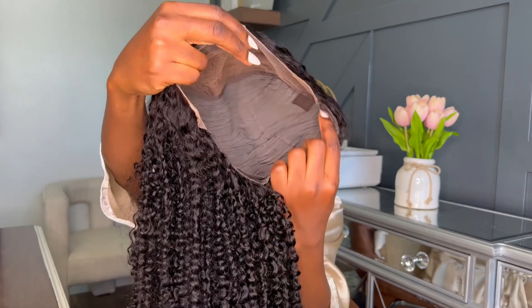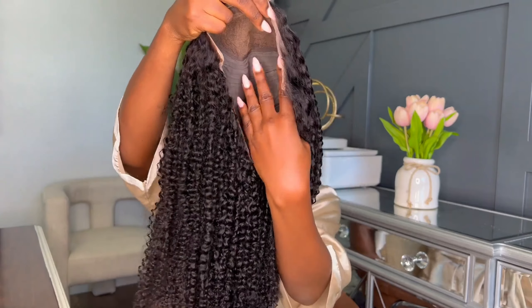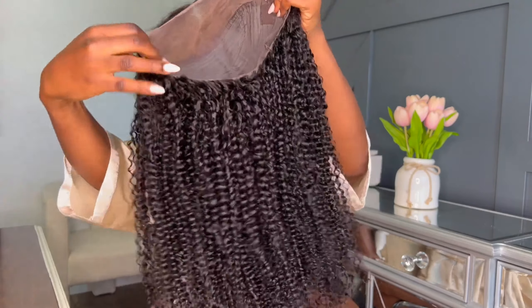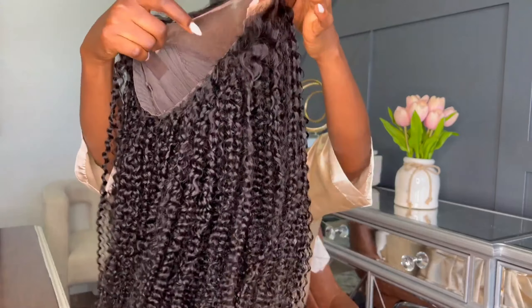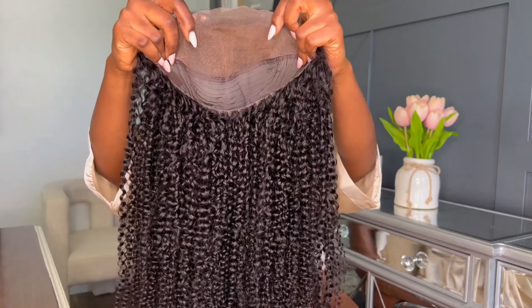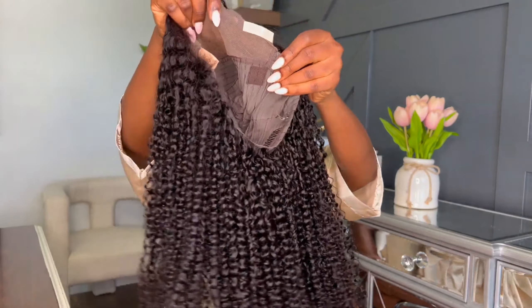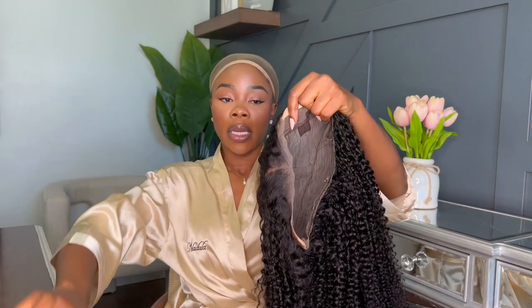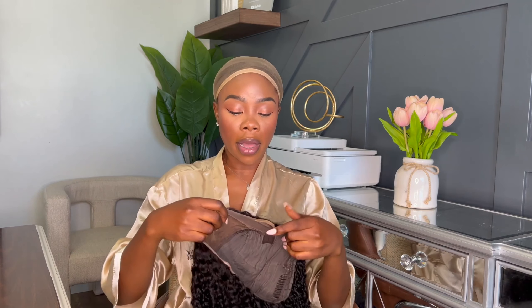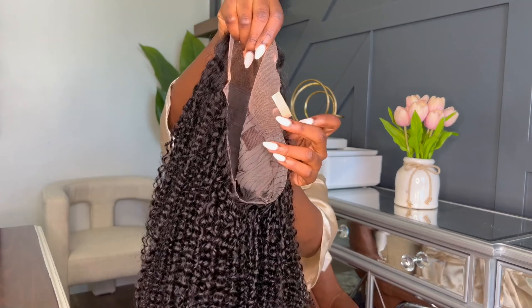This is what the inside looks like. It has the net in the back and then it's 360 lace all around. It has a deep part — as you can see, the part is pretty deep. And those sticky things I was telling you about, you have a lot more here. You can wear this hair as a glueless wig, which is what it is, and it gives a little bit more security.